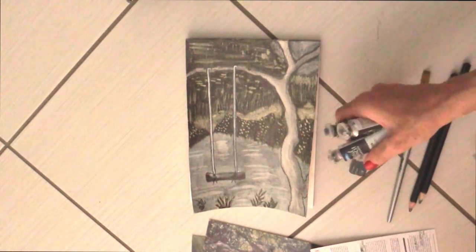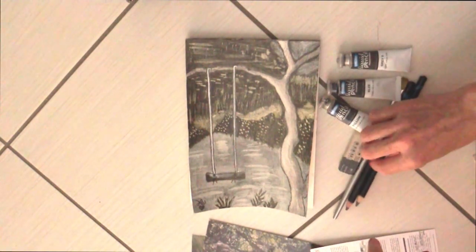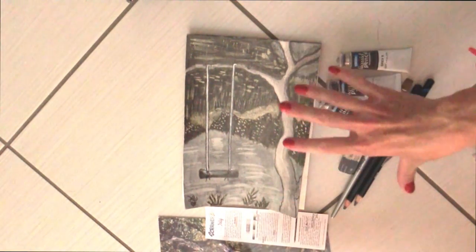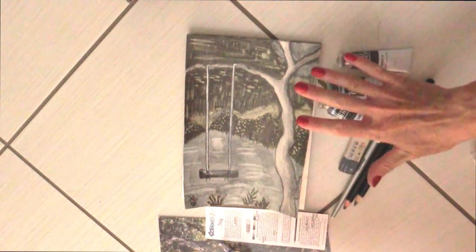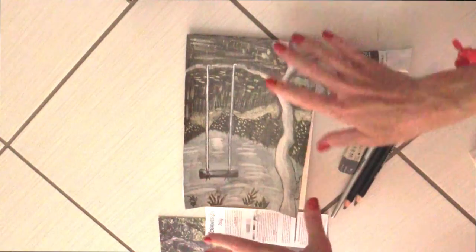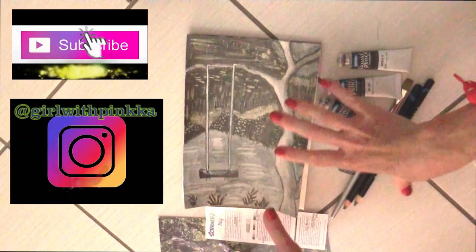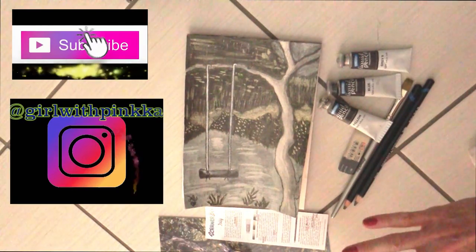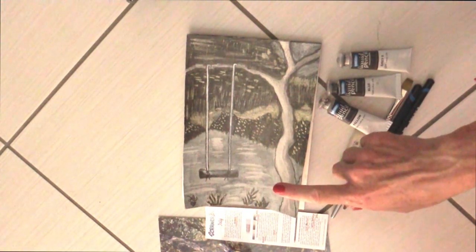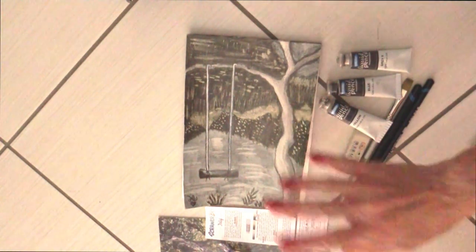Niente, questa è la box di luglio. Speriamo che quella di agosto sia più semplice, sia più colorata soprattutto, perché a me questi colori così cupi non è che proprio facciano impazzire. Ogni tanto anch'io faccio disegni un po' scuri, ma un tocco di colore io ce lo metto sempre. Qui di colore ce n'è veramente pochissimo. Noi ci vediamo al prossimo video. Mi raccomando, seguitemi sui social, soprattutto Instagram, e iscrivetevi a questo canale. Ciao!